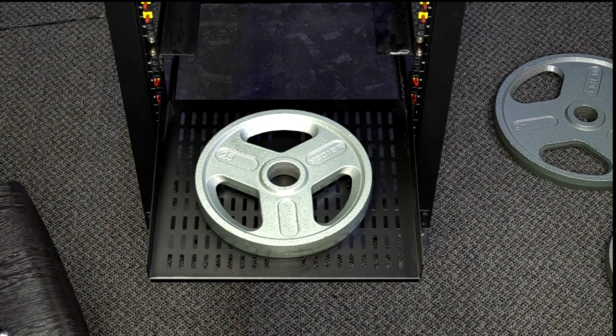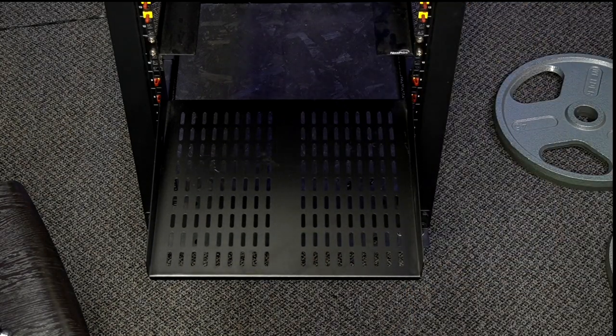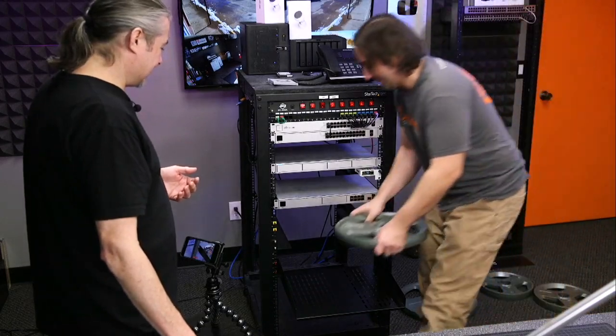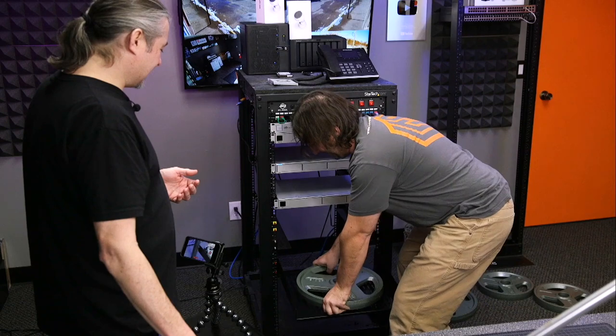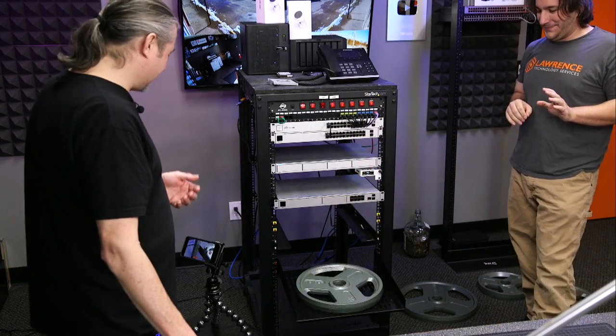I feel like we can probably go another 25. If we're going to do that, let's take that off and do 35. It definitely holds 25 on this rack — let's go to 35. We're going to 35 here.